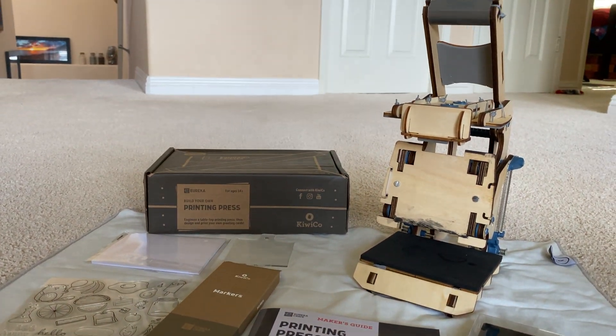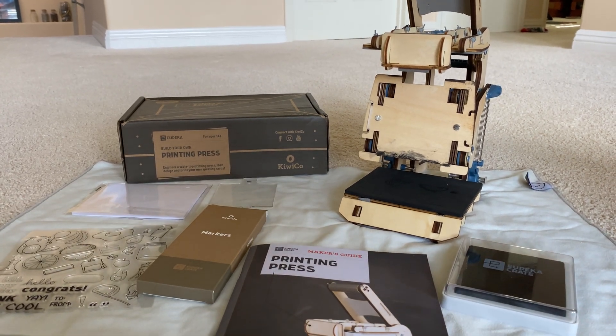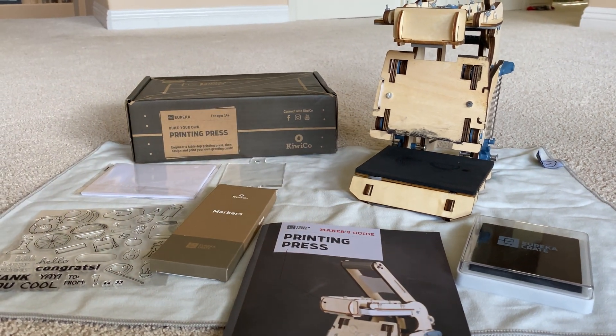David has tested this out a little bit and he's going to jump in and tell us some cool things about this build, introduce us, give us some building tips, and also demonstrate how it works.